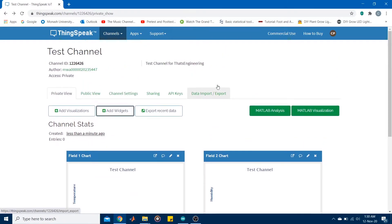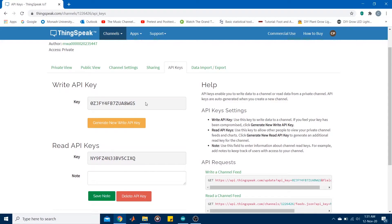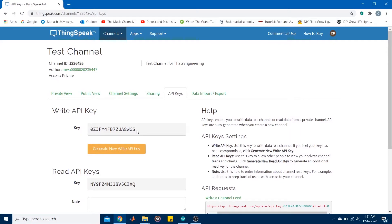To push data to the cloud there are two main things you need: the channel ID, which is shown on the channel page, and the API key, found under the API Keys tab. Under API Keys you have two keys — a write API key to push data to the channel, and a read API key to pull data from the channel. The API request shown there is what's used to write data, specifying the field number and data value. To recap: you need the API key and the channel ID.